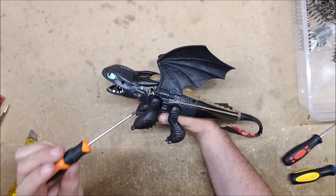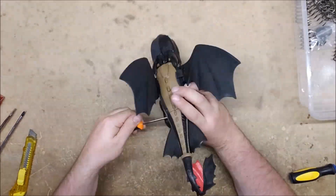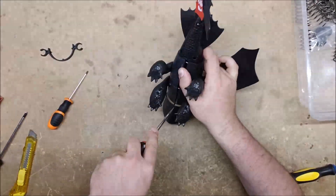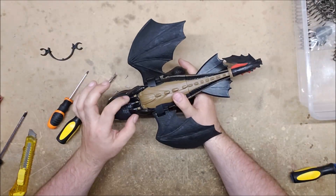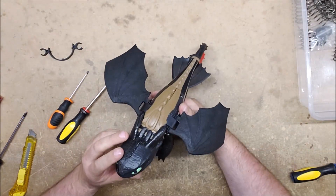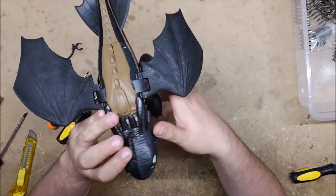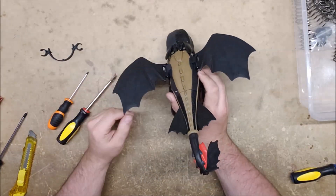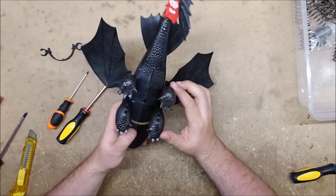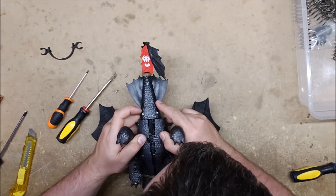Unfortunately, no — the ears are in fact glued in, as is the head. It's all glued together, and again I don't feel like destroying it trying to take it apart, which is a real shame. It also has a similarly small plunger tube.